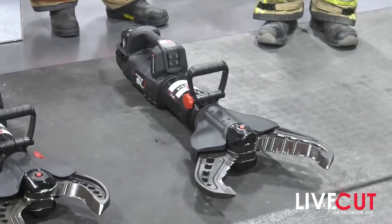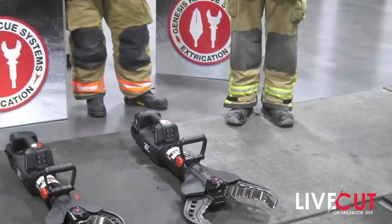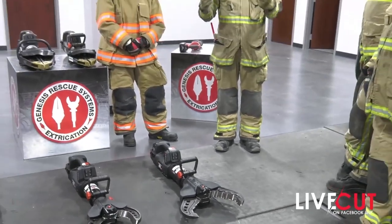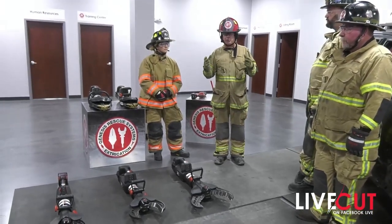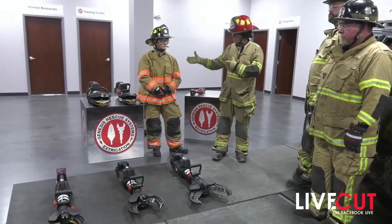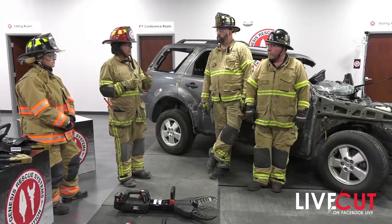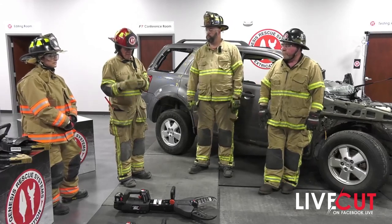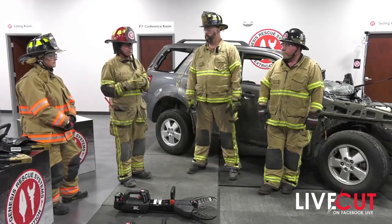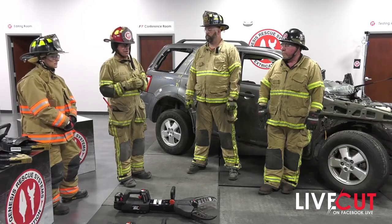This cutter weighs 61 pounds. The bigger cutting forces you're going to run into on the new steels of the vehicles out there now are going to require larger and larger piston sizes and heavier duty cutters. Somebody Kami's size is probably going to struggle with a 61-pound cutter; somebody Anthony's size is not going to have a problem. It's not the everyday cutter most fire departments have on their trucks — this is really a specialized unit.